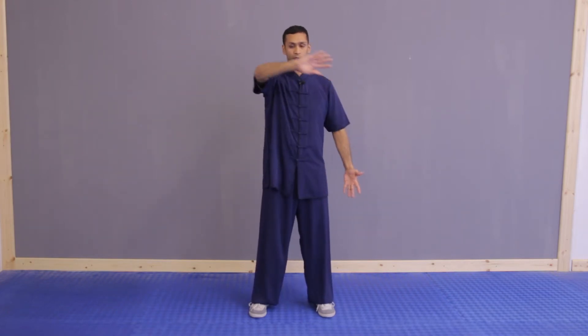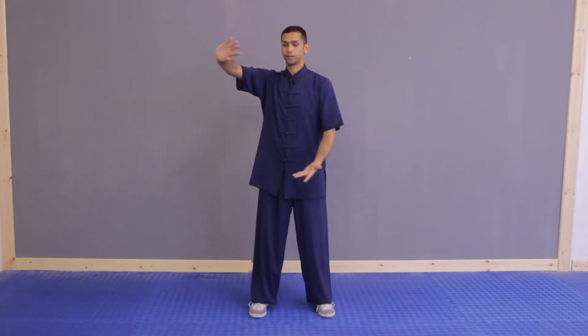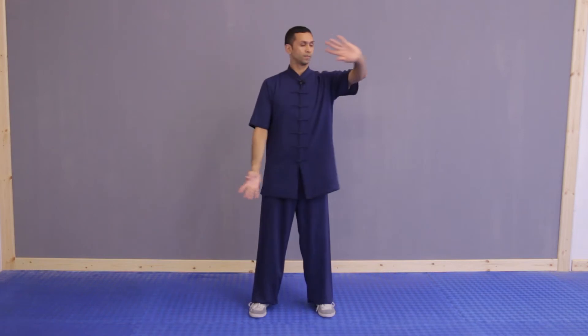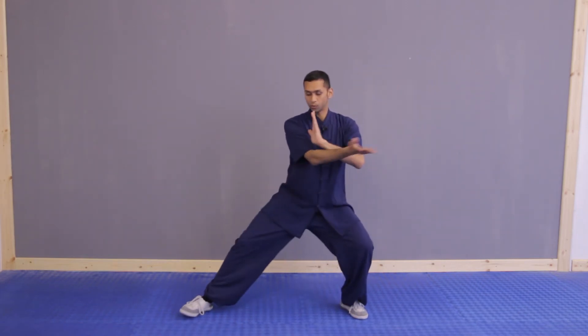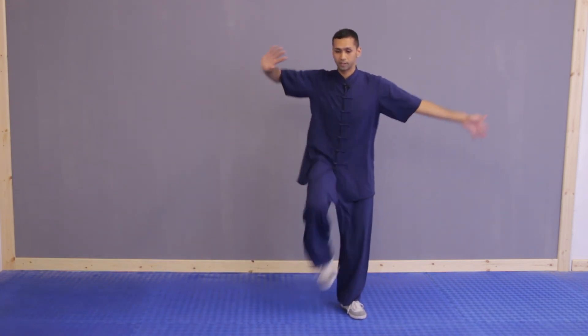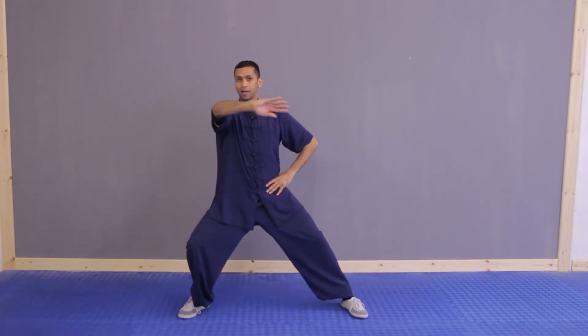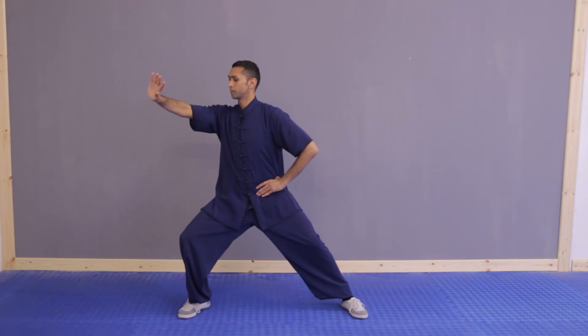Even with two hands, when we do the double hands it's exactly the same. When we do lazily tying coat, lots of people drop low like this, but what we want is as you turn, your hands are higher than your elbow — and relax.